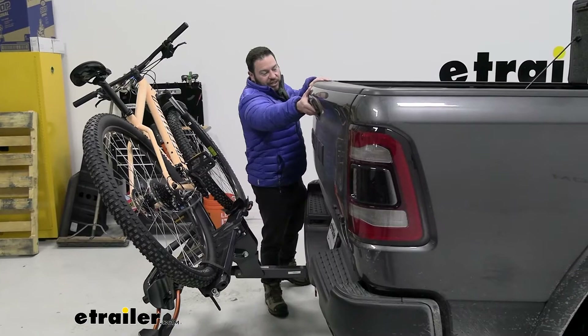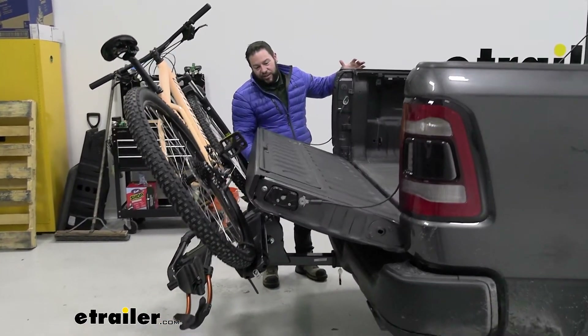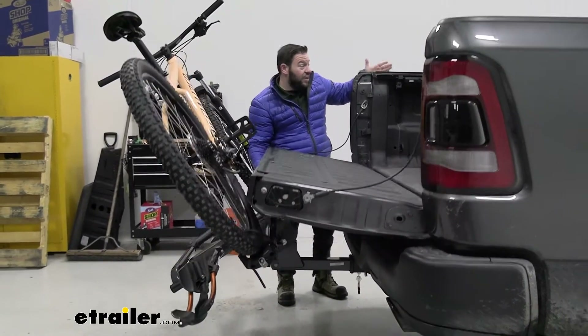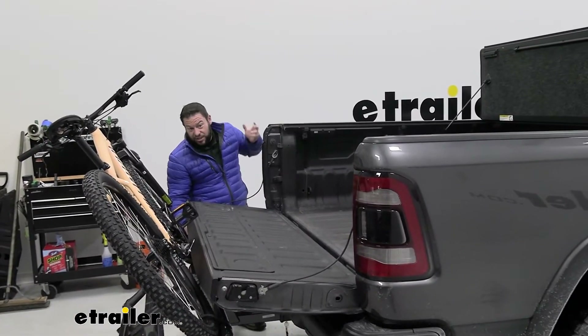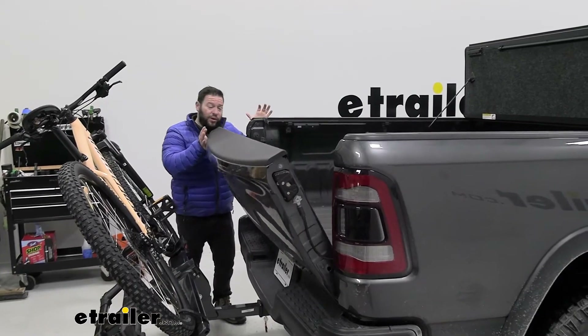Our tailgate doesn't quite open all the way — you can get some access but it stops right about where it would make contact with the tire of the bike. So if you had the tilo cover undone and needed to get in there, you can still reach in and grab something. It is somewhat helpful, but you just can't lower the tailgate all the way.